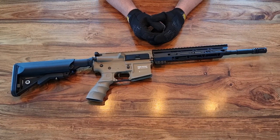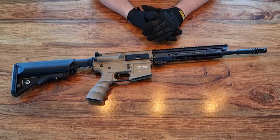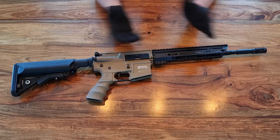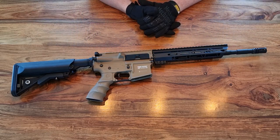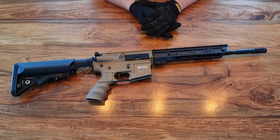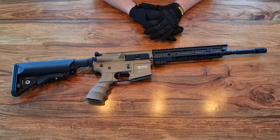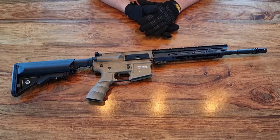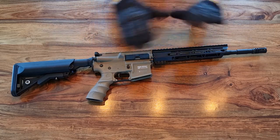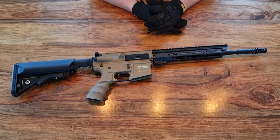Hi guys, welcome to Rock Bottom Airsoft. We normally upload two videos a week - midweek videos are normally gameplay related, reviewing kit out in the field, and at the weekends, usually on a Saturday, we do a studio video where we look at everything to do with airsoft: kit reviews, gear reviews, replica reviews, tech - pretty much everything.